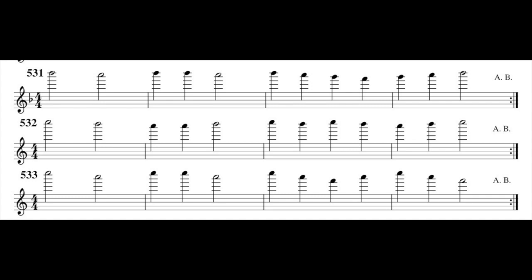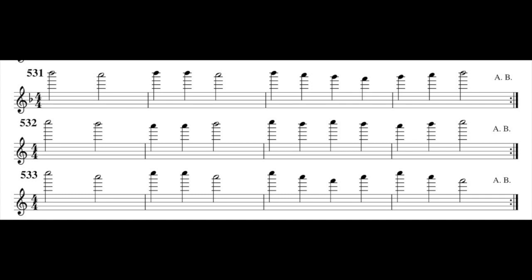Top C and top A. And with the same fingering we have exercise 534.